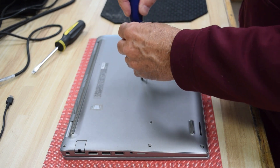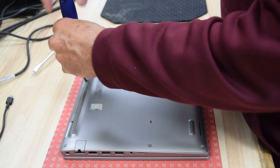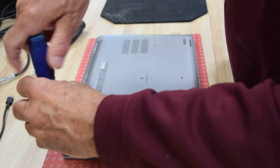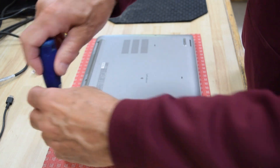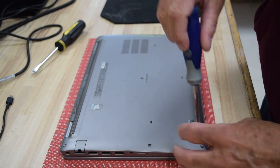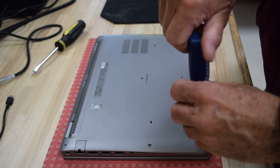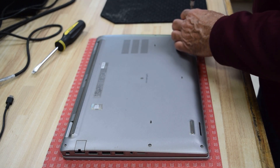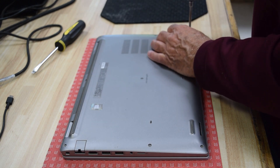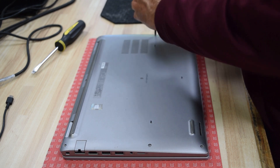I said seven earlier, but there are actually eight screws on the perimeter, which should be right there ready to screw down. Again, very well designed mechanically, this laptop — good job Dell engineers. Screw them down and you're good to go.